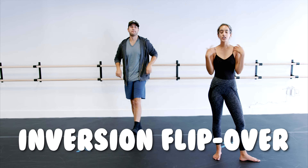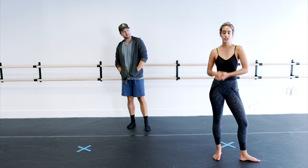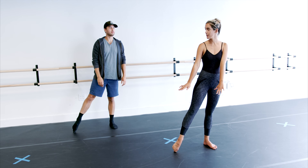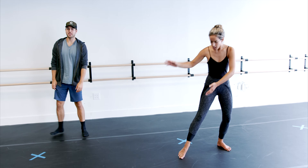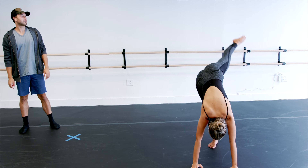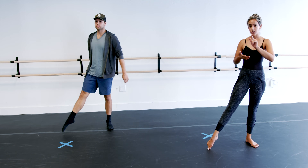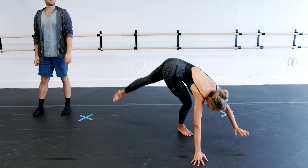All right, so that inversion flip over — step one, let's figure out what kind of inversion we're talking about. You're going to start with a little tendu to the side. Your hands are going to go down — I'm going to make sure not to kick my random friend from the street. Your hands go down, and that top leg is going to come up and over. It is a jump that's going to tuck to the floor — you go palms, jump, step.